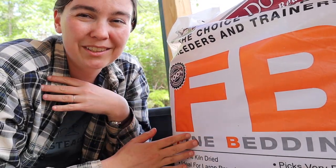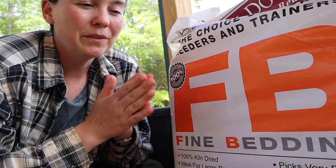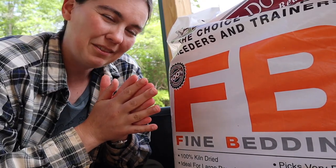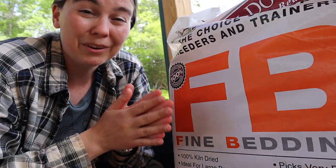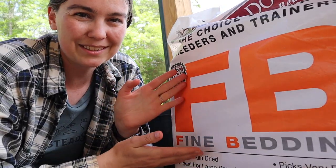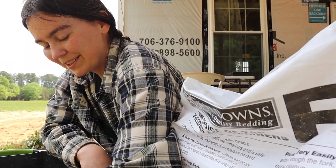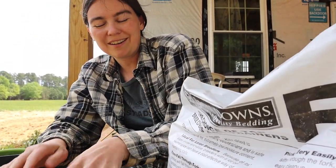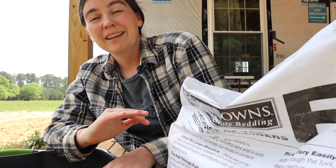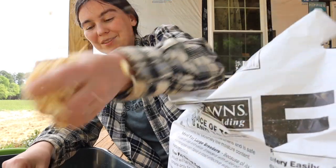Our preferred bedding is pine shavings. We get this from our local feed and seed store — you can also get it from Tractor Supply. The one thing you want to make sure is you don't get cedar shavings. While we humans love the aroma of cedar, chickens and most birds have very sensitive respiratory systems, so it's a bit much for them. We stick with pine shavings. We usually start with about an inch and a half to two inches of pine shavings in the bottom, which is a good place to start. It's thick enough where the chicks won't slide around, and we also add a thin layer of pine shavings every day on top of their poop.